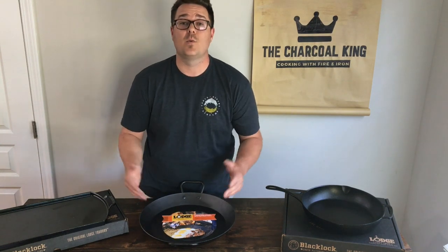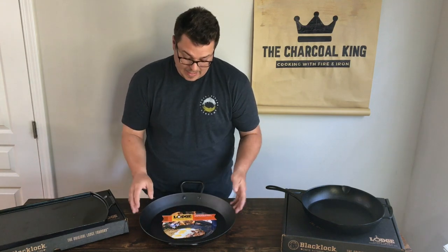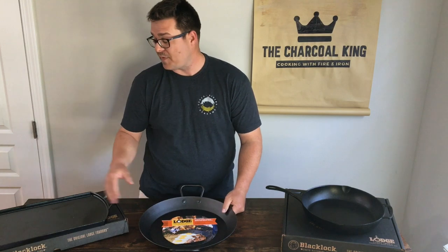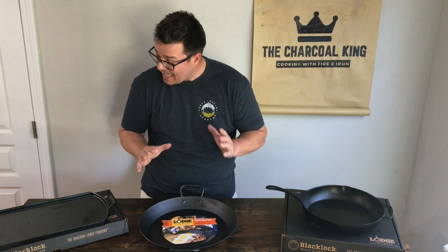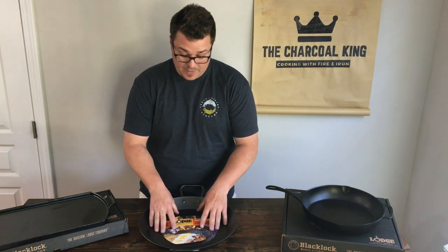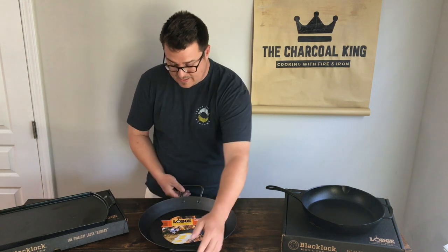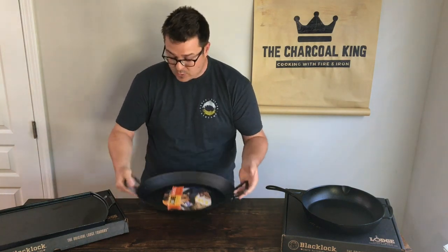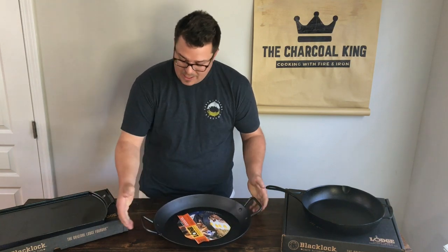We went to Williams Sonoma on the website because everything was shut down at the time, and I was lucky enough to find it 50% off. I cannot get over how much cooking surface this pan has — it's going to be the ultimate grill accessory. It's lightweight, it's going to season up really nicely, and I love how the handles stick out a little bit more, making it a lot easier to grab.